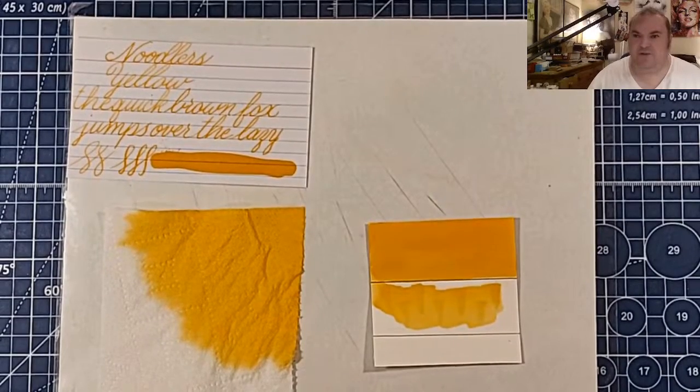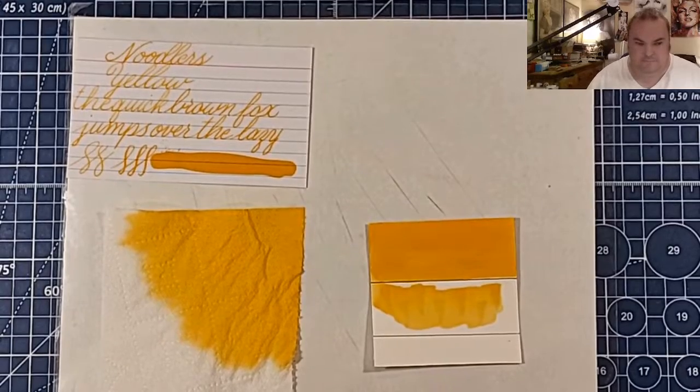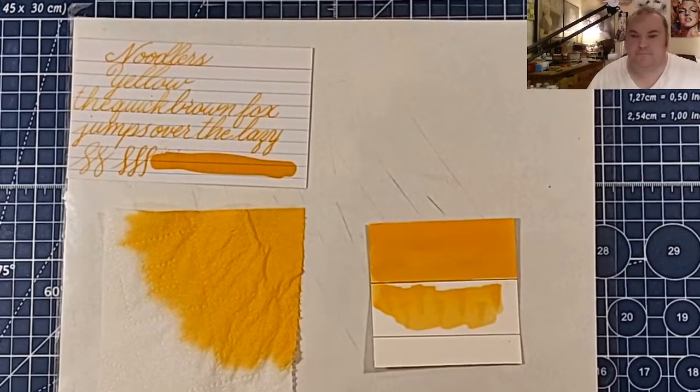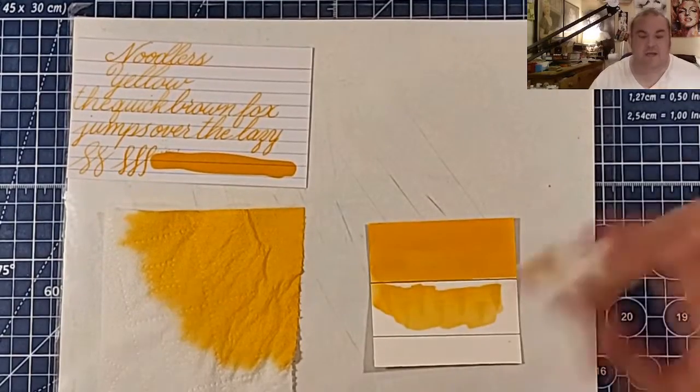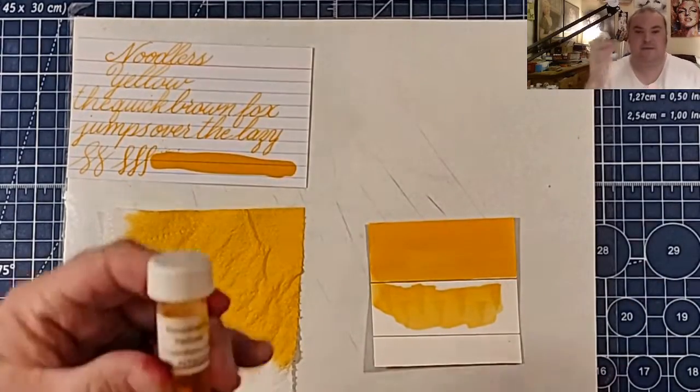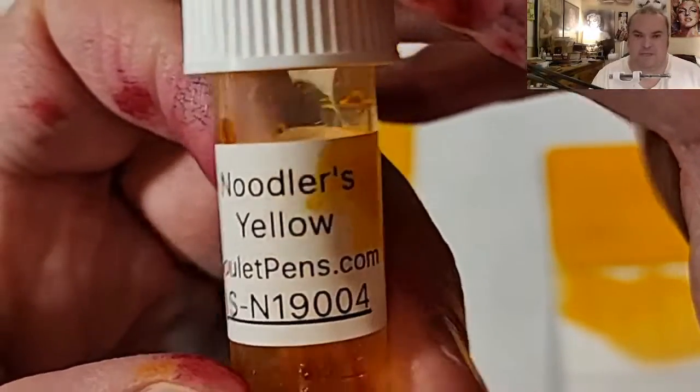Welcome, ladies and gentlemen, to the Marilyn Darling Show. Welcome to another episode of an ink review. Today we are looking at a yellow ink from Noodler's — Noodler's Yellow.